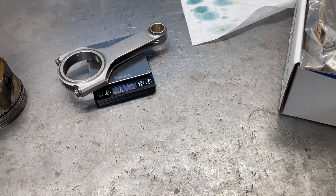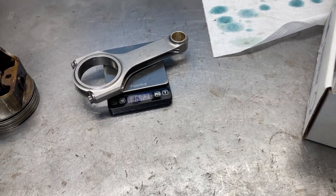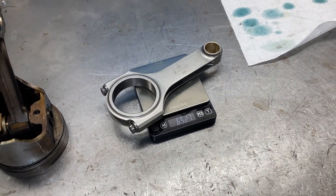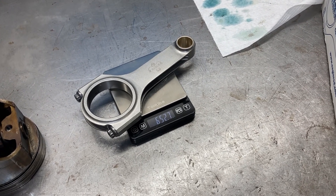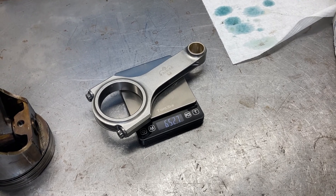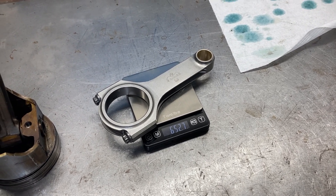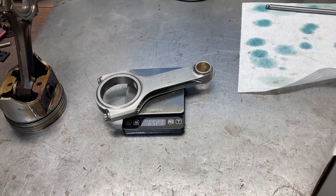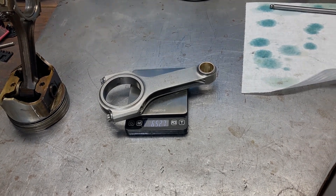That's just a little bit of an update, and hopefully we'll be checking the block out soon — getting it pressure tested with Magnaflux. Just want to make sure the cylinders are okay since they were pretty chewed up, and get the cylinder heads reconditioned and the crank off to the crank grinder. Just a quick update and hope you guys are doing well. Talk to you soon.